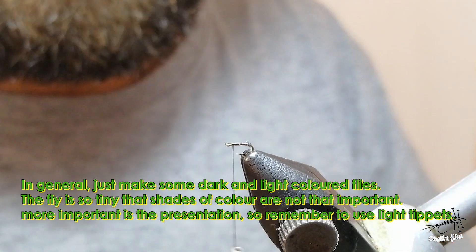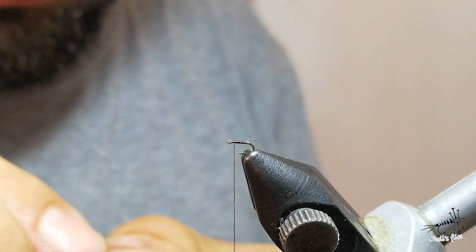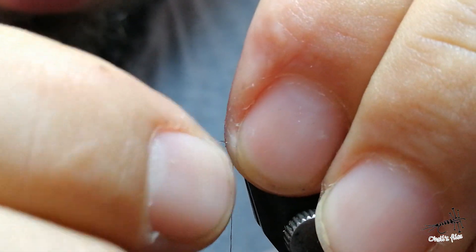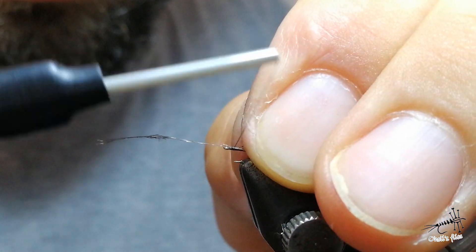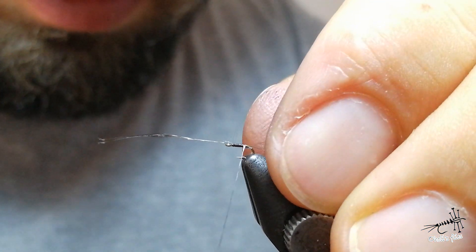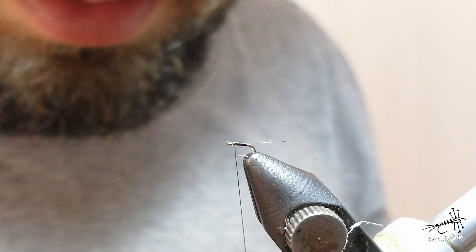I'm not going to focus on the color of this fly because it's too tiny that fish don't see it. I'm just going to add some Coq de Leon feathers — just two of them here. Just two fibers, nothing else.